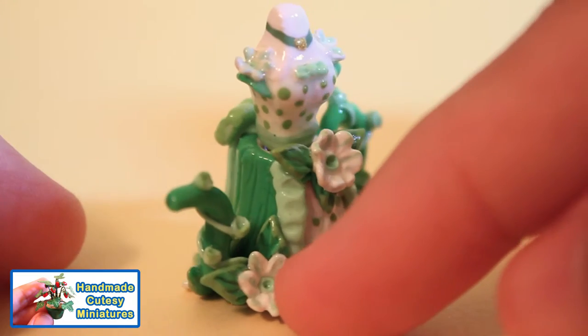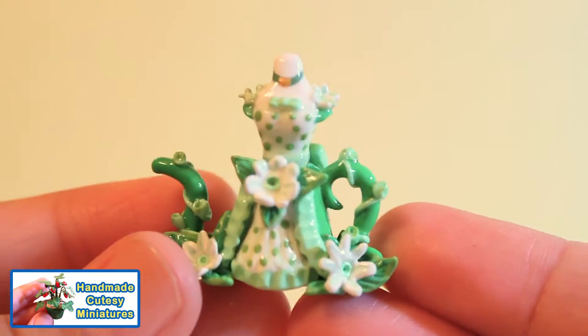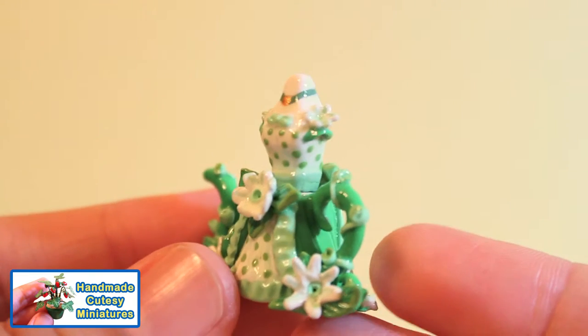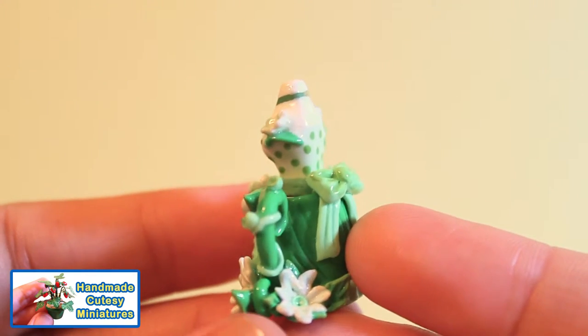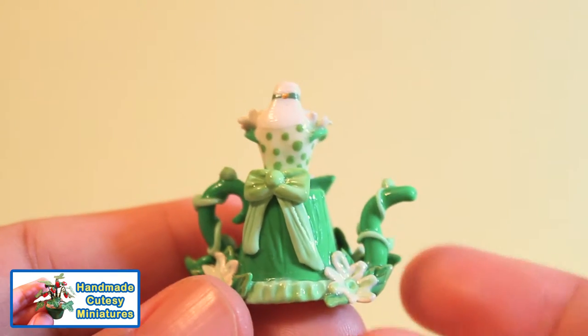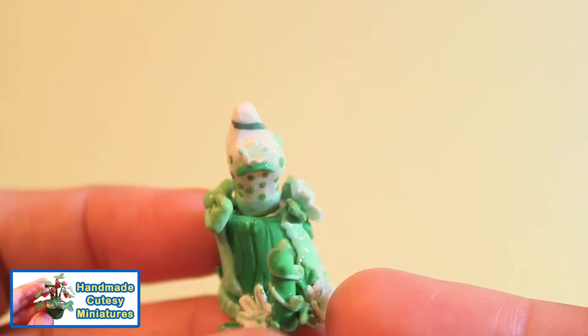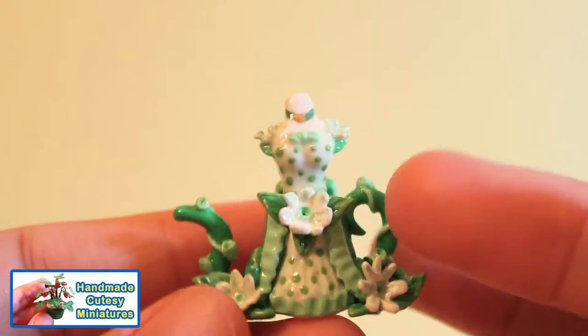To get different colors of polymer clay you have two options: you can mix your own colors, or you can buy the assorted different shades offered in the craft store. I also use acrylic paint to add highlights and shading to my teapots.